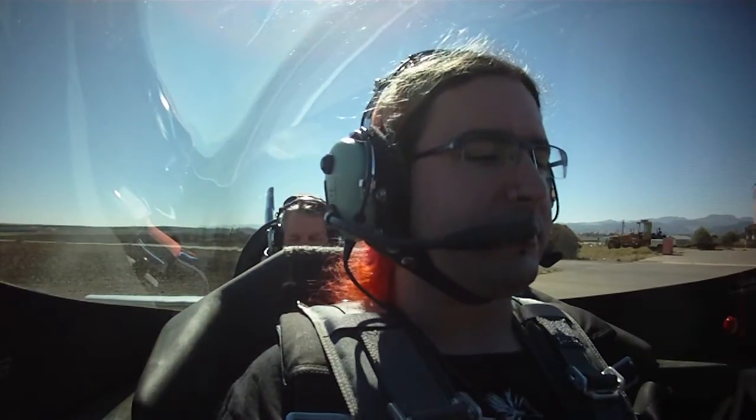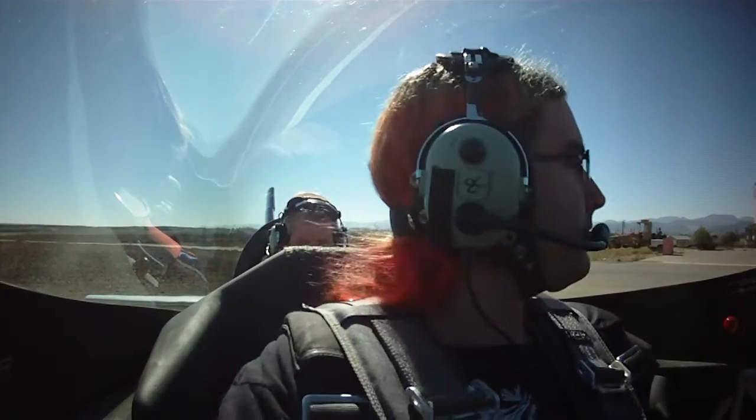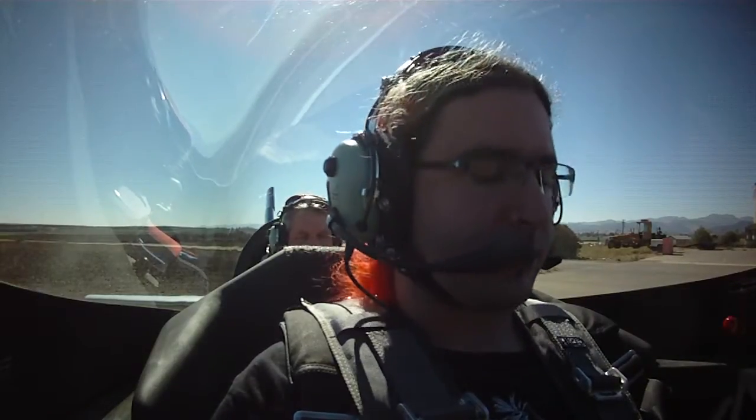I like to use the acronym CIGAR for my pre-takeoff checklist. Starting with controls checked — move them completely around the cockpit, make sure they are free and correct. The second C is canopy closed and locked, so that's the levers over on the left side. The rear one is aft. Canopy is locked. The third C is cabin, meaning seat belts. Mine are both on and secure. How about yours?